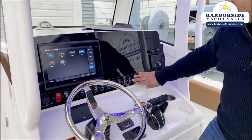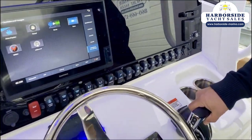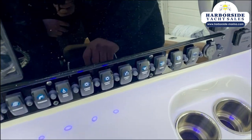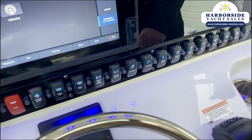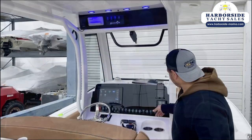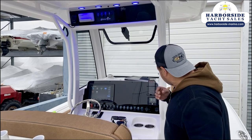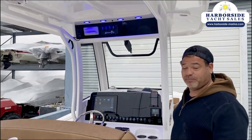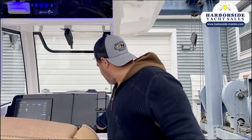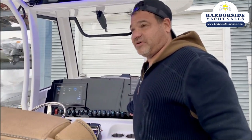All our switches are labeled, lighted, and circuit breakers are right next to them, so you know exactly what you're controlling and what is on or off. I'm currently Bluetooth connected into the audio system listening to some music — my phone is charging — and I'll just give you a quick sound check here.